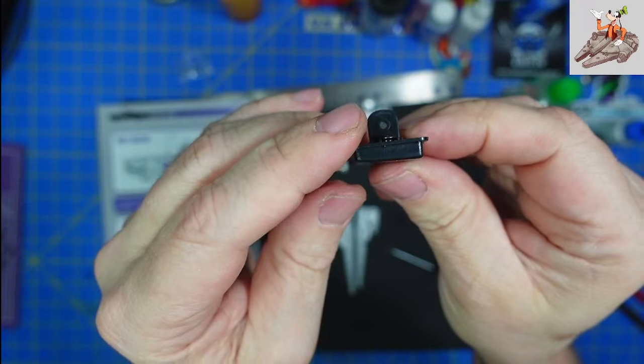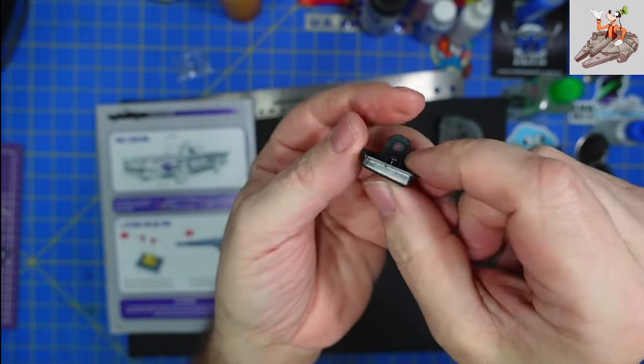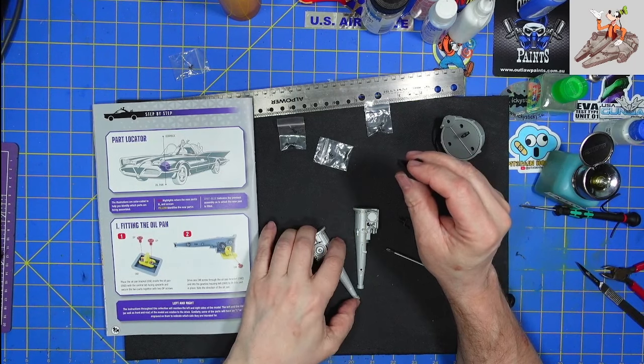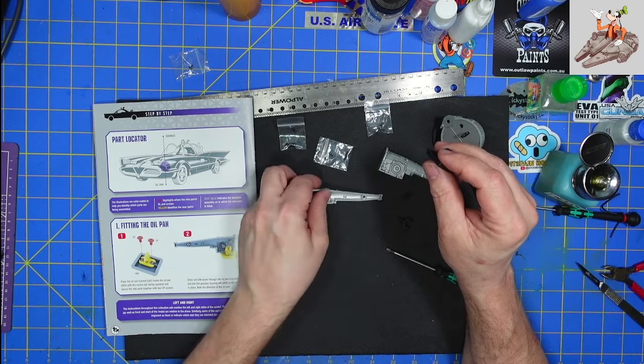And you can see the oil pan is slanted so that, basically in a car, the oil will flow down here and gets pumped up. That way you don't have anywhere where the oil is just pooling and nothing is going on with it.